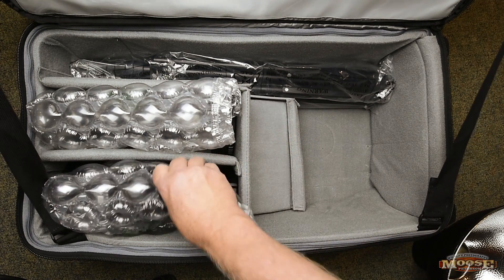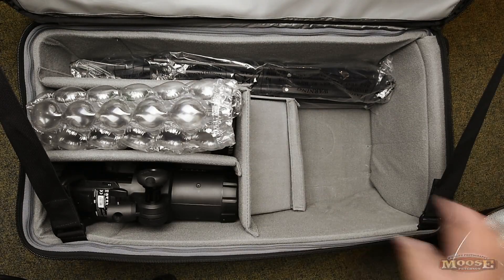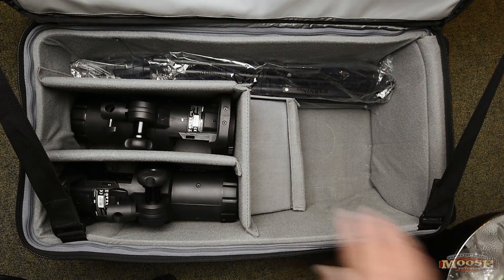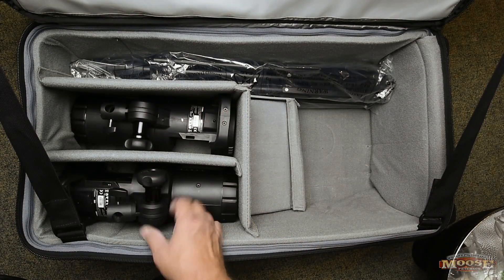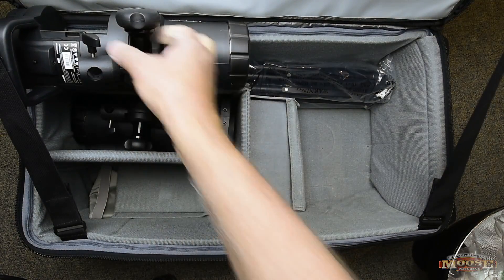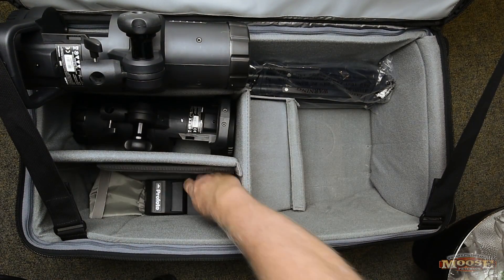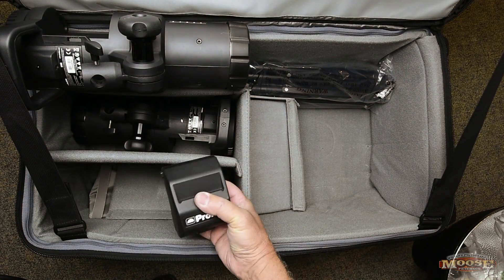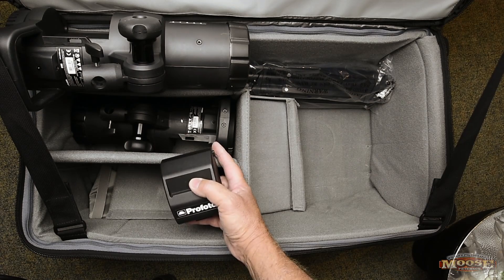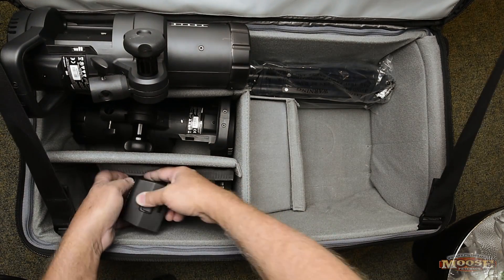I put this in here just because it takes up a little bit of space. You can see I have the B1 heads in here — safe and secure, not had any problems. Then down here I have in this compartment — I made a little lip — I have the two batteries for the units. These have to come out; they don't stay attached. So they come out, and that's what makes these portable. So those are both in there.